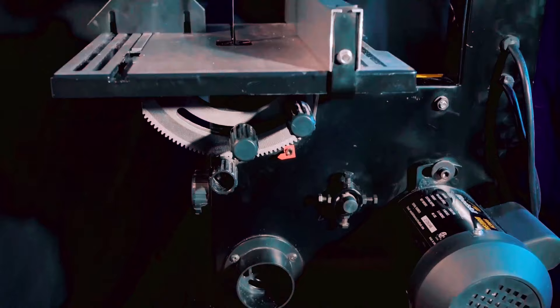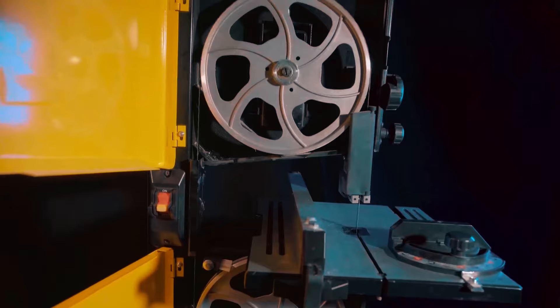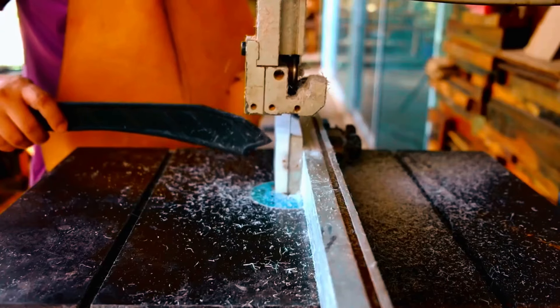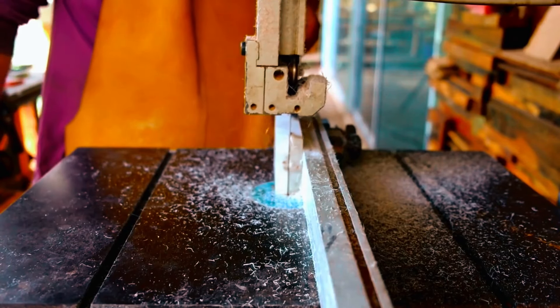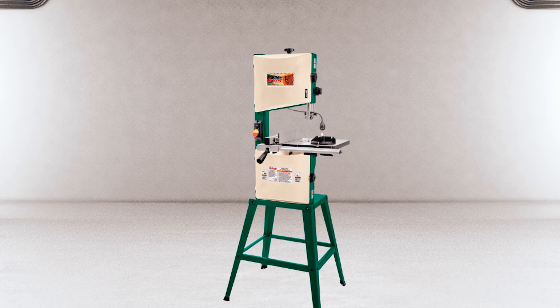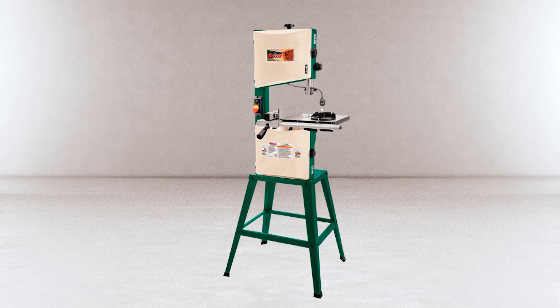Stick around to discover our favorites and check the description for links to these essential tools. Let's get ready to cut with the best benchtop bandsaws. Grizzly G0948 Benchtop Bandsaw: Are you searching for a versatile bandsaw that meets all your cutting needs? The Grizzly G0948 Benchtop Bandsaw is designed with an extruded aluminum fence perfect for ripping and resawing veneers.